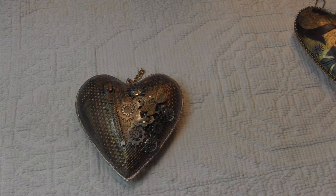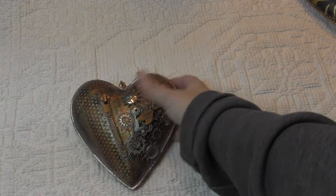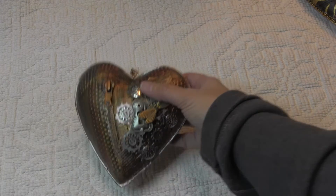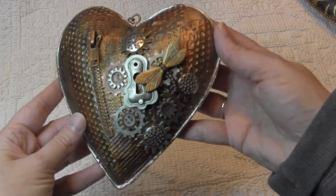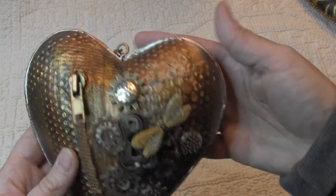Hi, this is Candice and I finally got to finish my swap with Noelle with our heart swap. Outside of that, her husband Brian had made — he's a wonderful artist as well as Noelle — and he had made these steampunk cards, so I bought one.